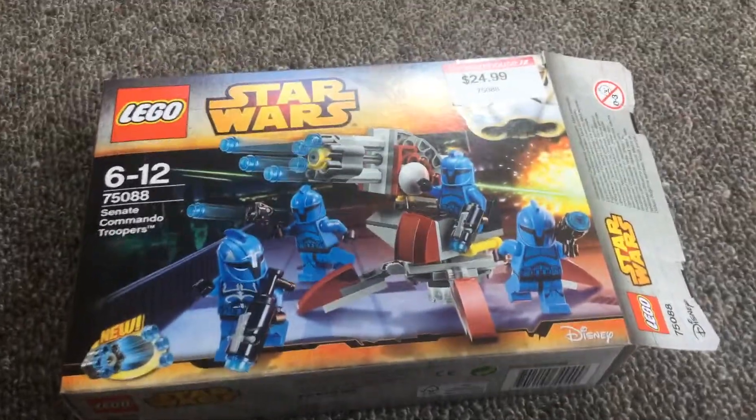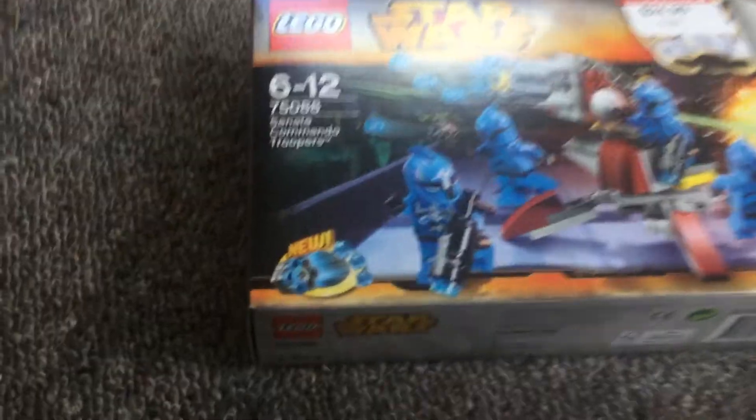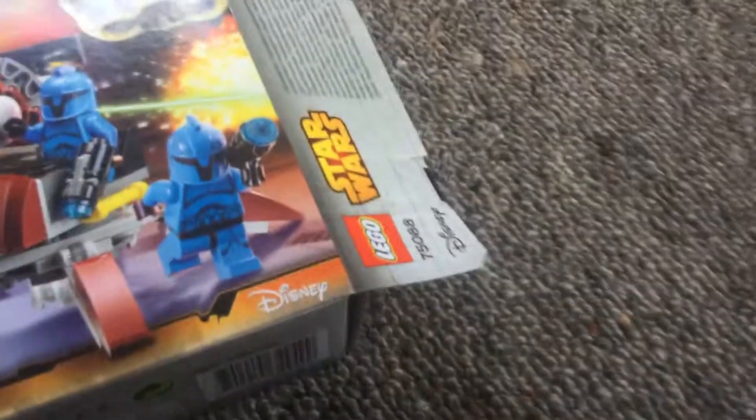Hi guys, it's Commando Neo here, and today I'm here with my third vlog. Today I'm showing you Senate Commando Troopers — it's a really good set I just bought today, and as you can see it's opened.